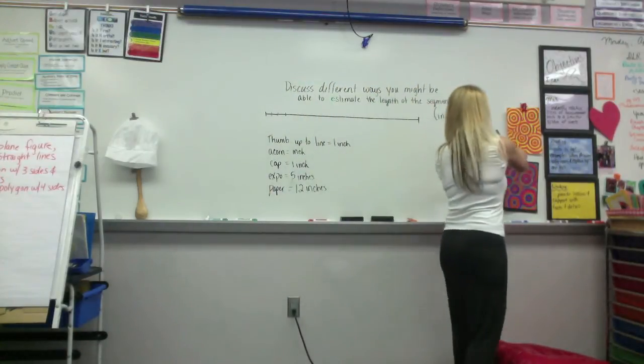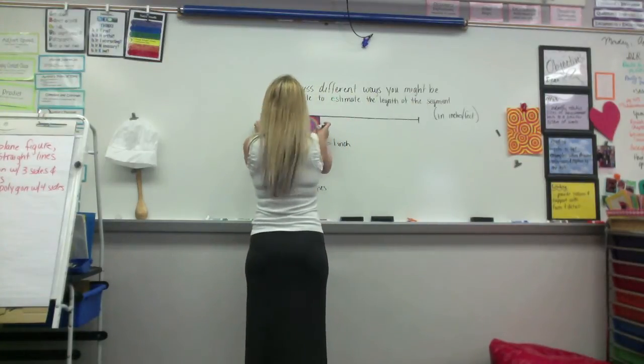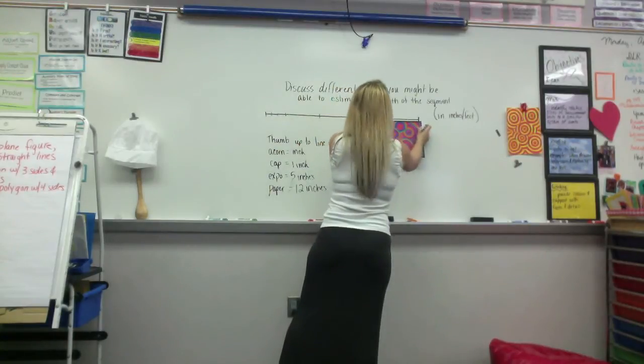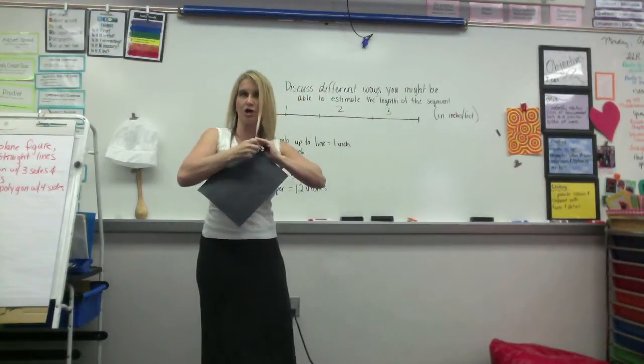Yes. Anybody want to guess? 3 feet! 4 feet! About 3 feet! It's about? 36! Which was 36 inches, which was a yard.